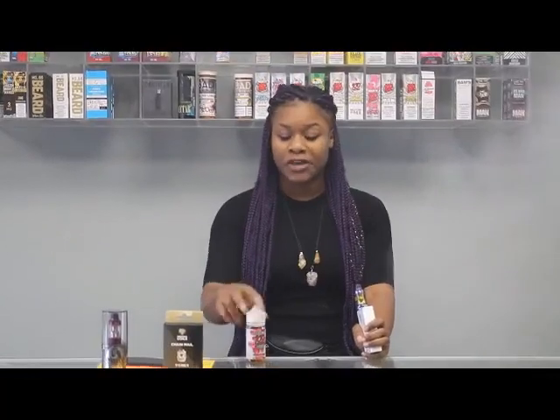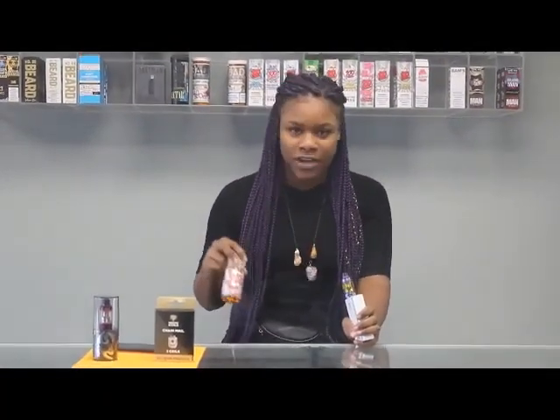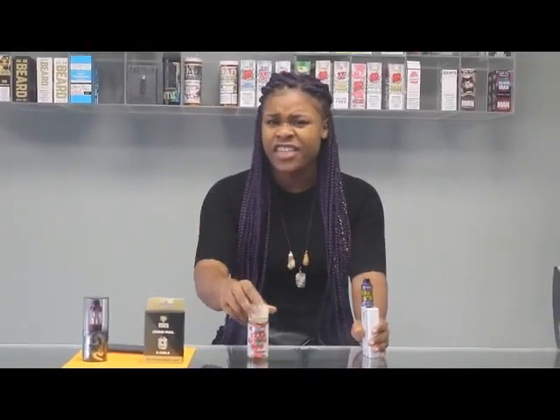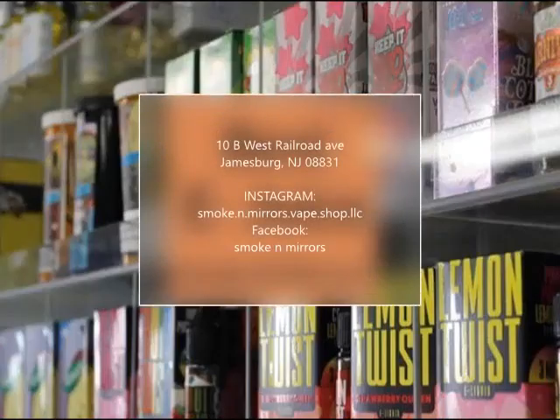Love it. I will definitely be vaping on this flavor all day because, like I said, I love Keep It 100. They have very fruity flavors — blue slushy lemonade, blue slushy, peachy pear. Just some great flavors and we actually carry a lot of them at Smoke & Mirrors, so check us out. We're in the back.